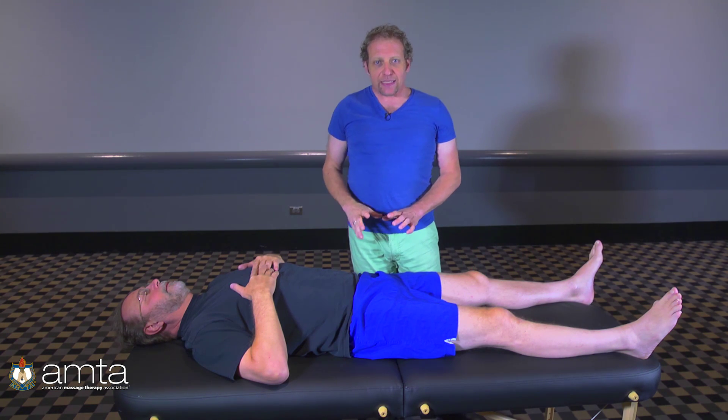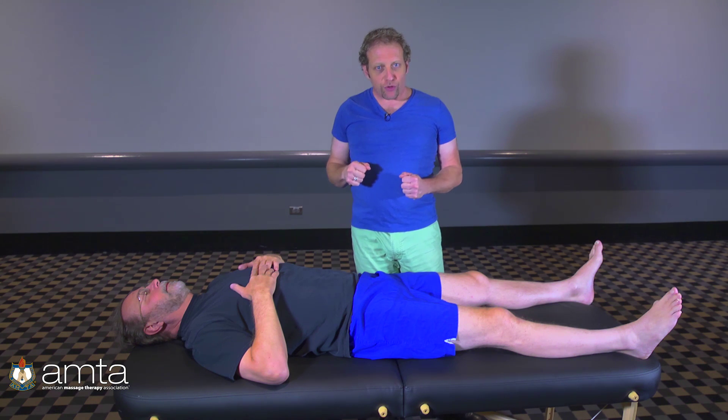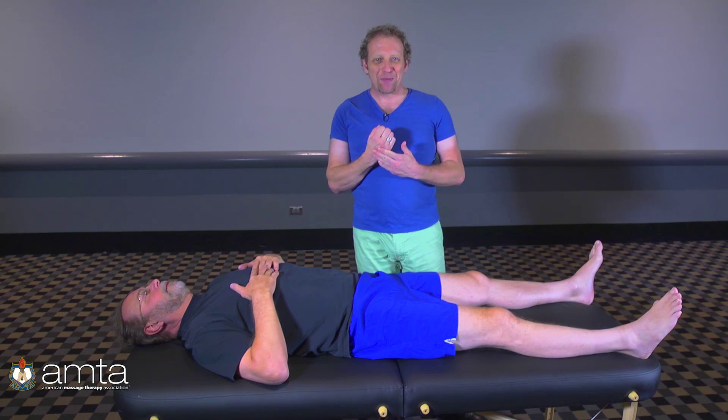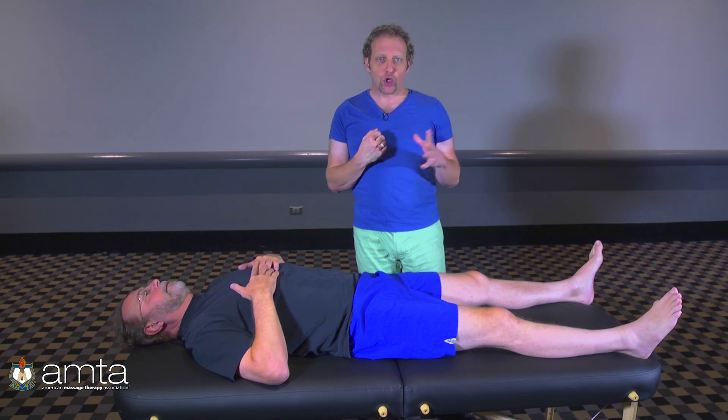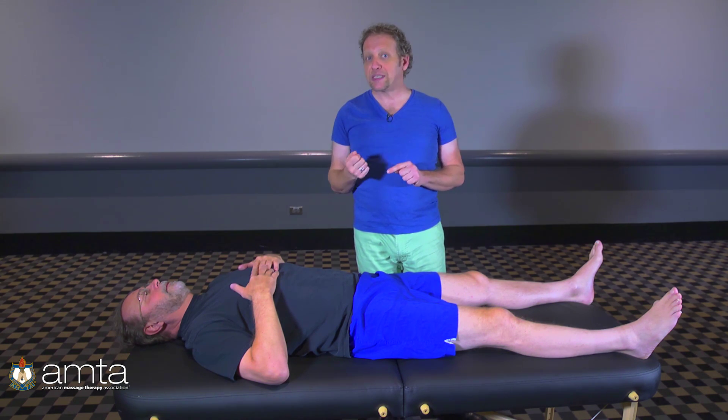When the body gets fixated and can't glide, then when you try to move your leg in a certain direction, you come up against a barrier. That barrier is usually the labrum — that's what it's designed for. But if you're coming up against it again and again because your joint is stuck and your muscles are imbalanced, that's what leads to a labral tear. The labral tear could have come from a car accident, but the reason you got it was because you were fixated in the first place.